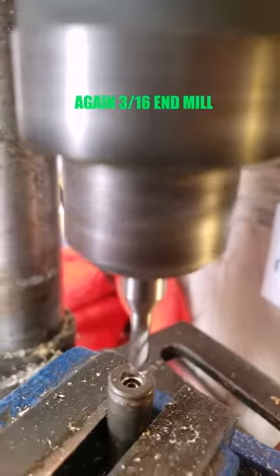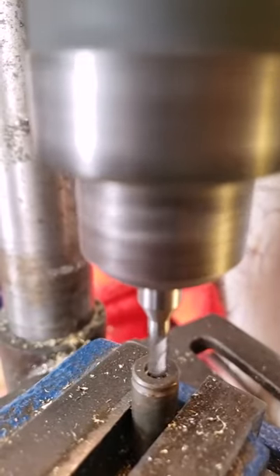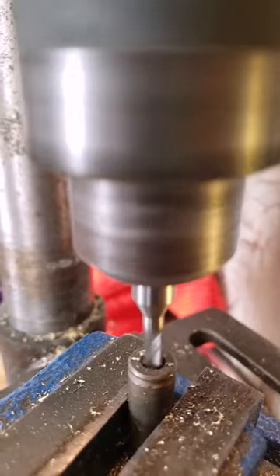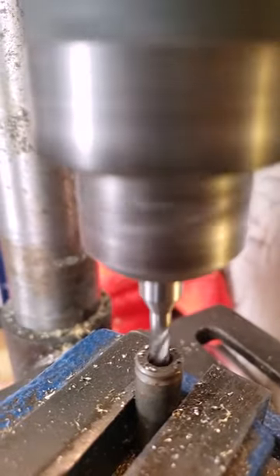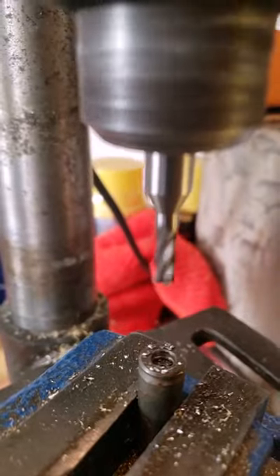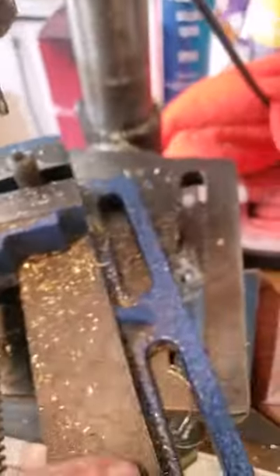Let's see the end mill there. And the final result is...